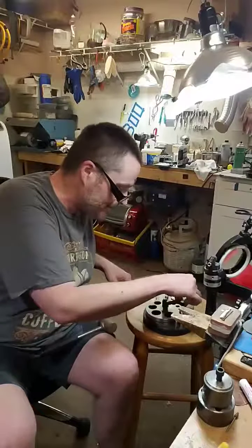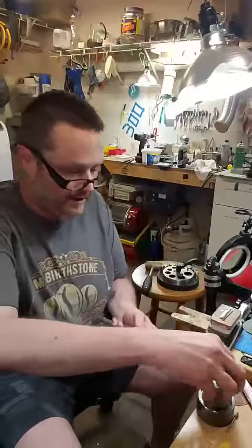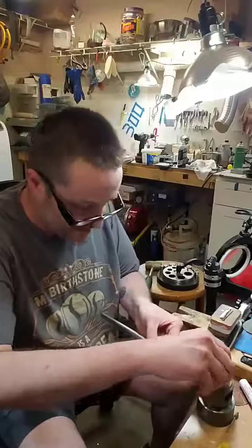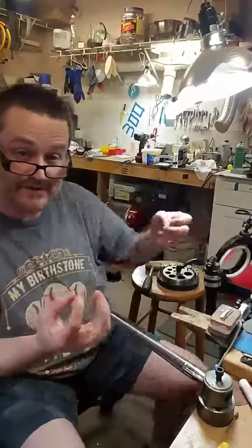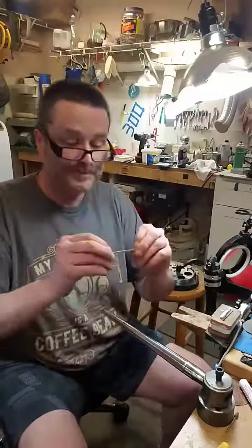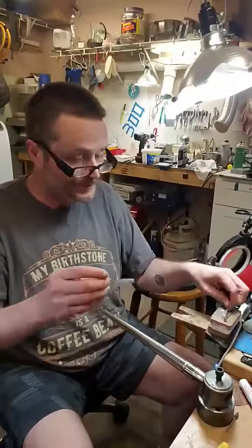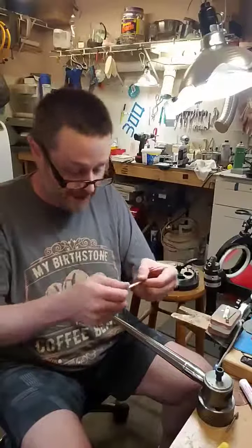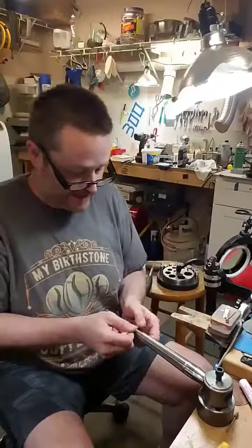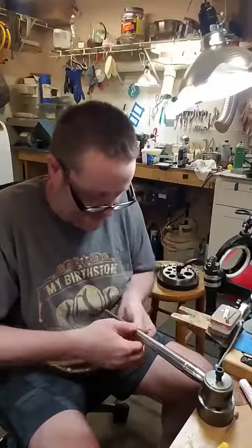I'm going to show you just real quick. A lot of people use shank benders and stuff like that, but me, I just use my thumbs. My fingertips are really numb so I use the inside knuckles. I've cut the sprue back off of it and filed it down. Say a size seven — I just line it up and use my fingers and just bend it around.